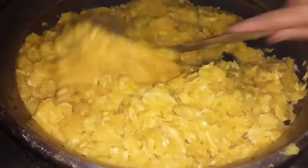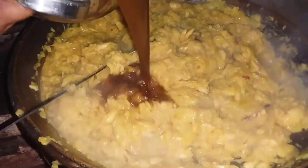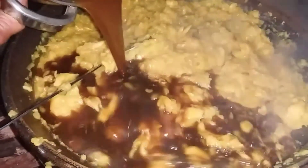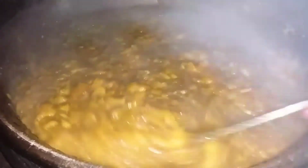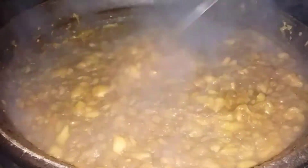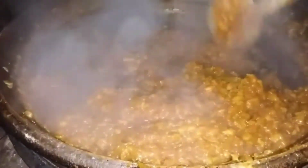We will put in a little bit of sugar, then take a little bit of water and mix it. We really have a good meal for this week.